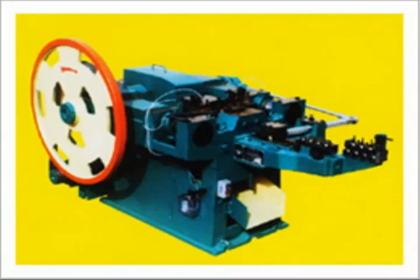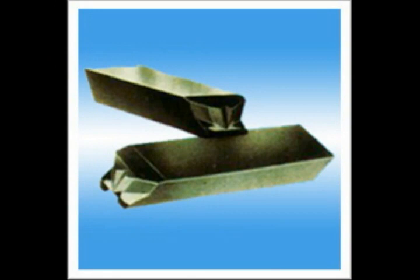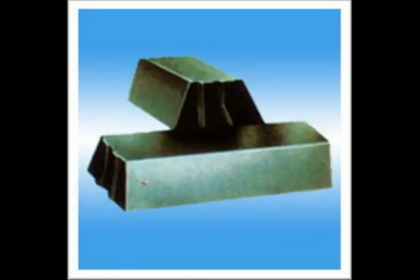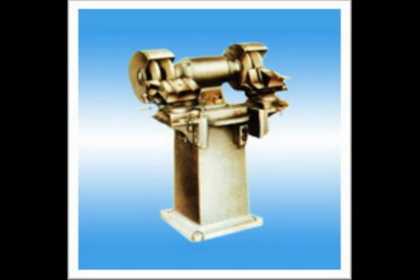This course is about making nails. There are nail making machines: punch pin, nail knife, nail mold, nail washing machine, and nail cutter grinder.